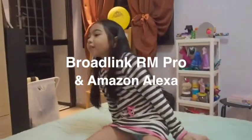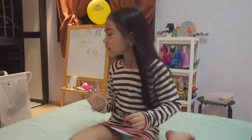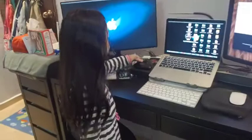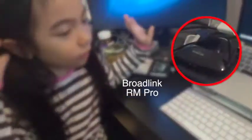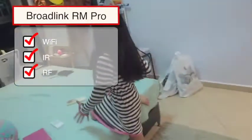Hello everyone, welcome back to Alaya's channel. I'm going to be showing you the devices we have in our house. This is the Broadlink Pro — it's an IR device and it can control any IR devices.